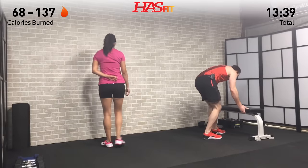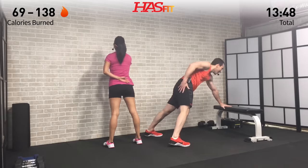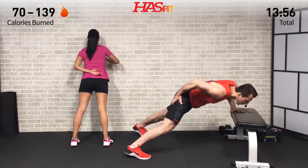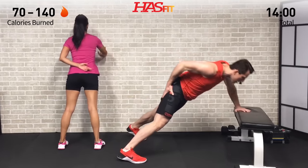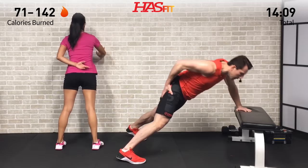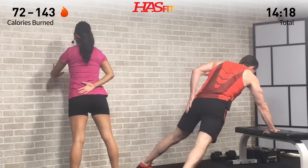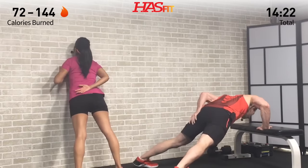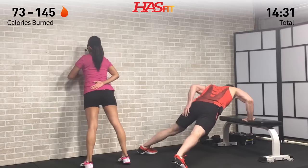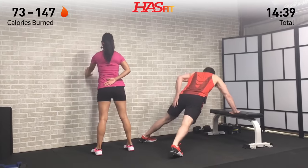Set up your bench or get over to that wall for the second set of one-arm push-ups. Full range of motion — not about being perfect, just about putting in that work and getting better every day. Keep that core tight, back stays straight, keep challenging yourself to get that full range of motion. Switch sides and right into it.